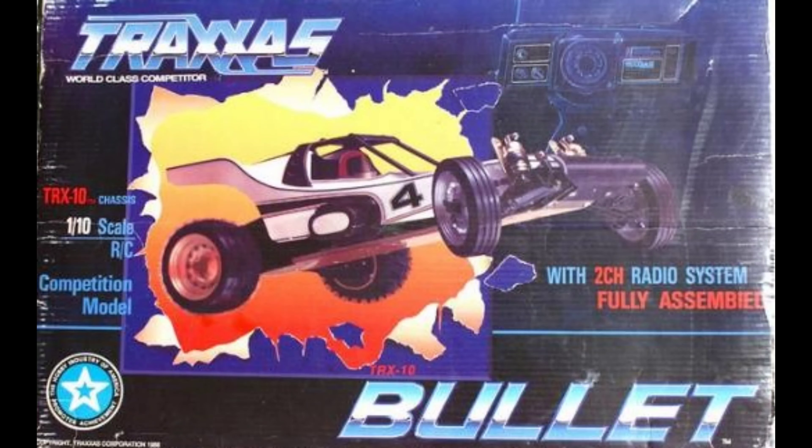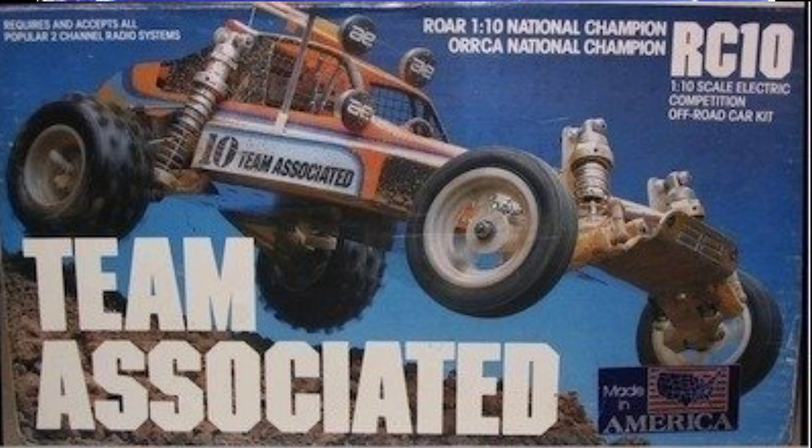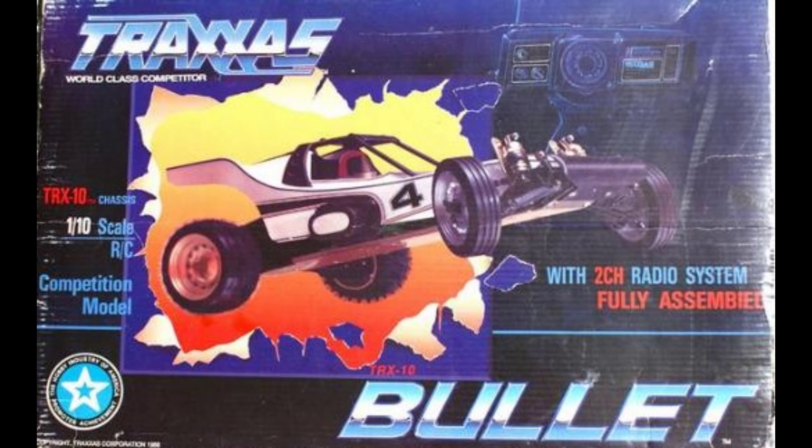What's going on guys, JT with another Throwback Thursday. Today we're going to look at the two-wheel drive Traxxas Bullet, also known as the TRX-10. This was released in 1988, a couple years after the RC10, and I believe Traxxas released this as competition against that particular race buggy. But this one was a little bit on the heavy side, didn't perform as well on the track, and didn't pick up in the racing scene the way it did in the bashing scene.